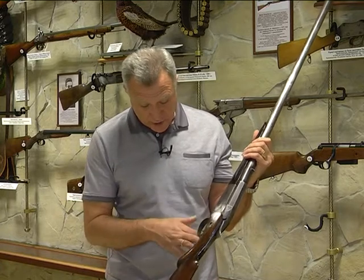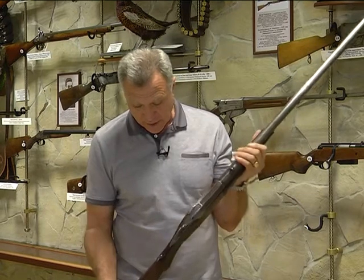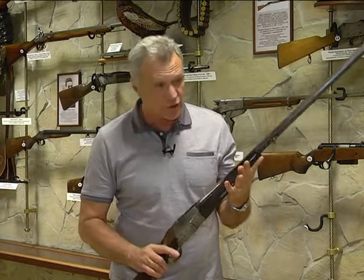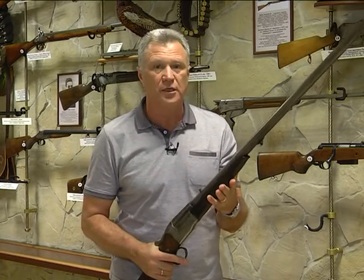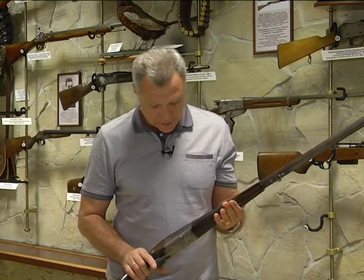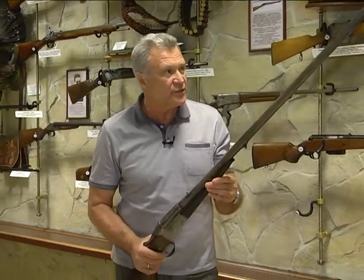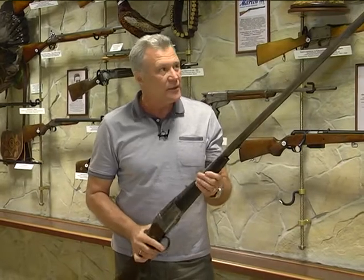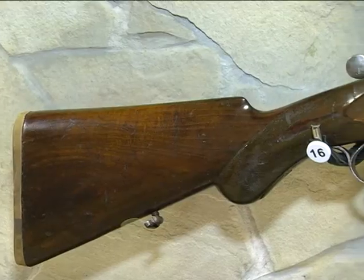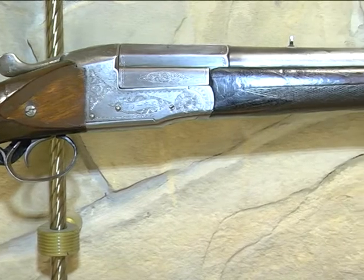Огромная пистолетная рукоятка и массивный приклад с очень высоким гребнем как раз наводят на мысль, что это ружьё с серьёзной отдачей для серьёзных охотничьих задач. Ружьё сохранилось очень неплохо. Здесь есть очень интересная особенность — вот эта часть, так называемый патронник, очень длинный. Достаточно длинный патрон — скорее всего, 70-я гильза. Он восьмигранный.